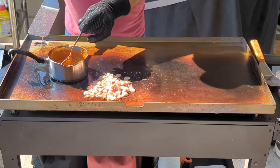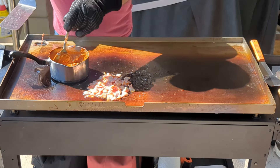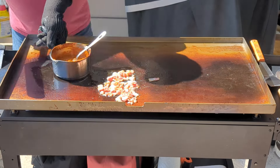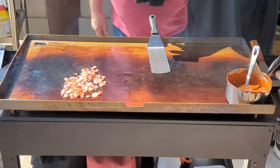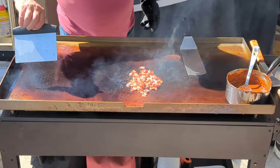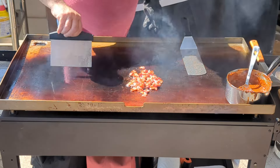Chili's starting to bubble — that's what I'm looking for. That way I know it's hot. At this point, I can take the chili and move it to the cooler zone. The griddle's right around 400 degrees where the bacon's cooking. You can tell this thing is rip-roaring hot, which is great.